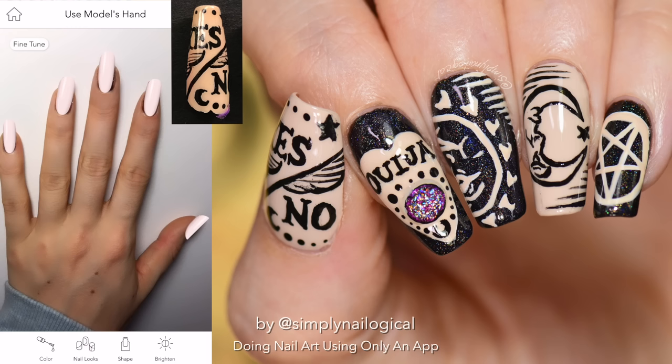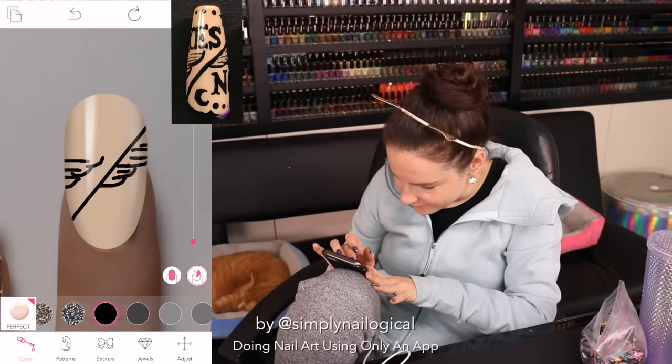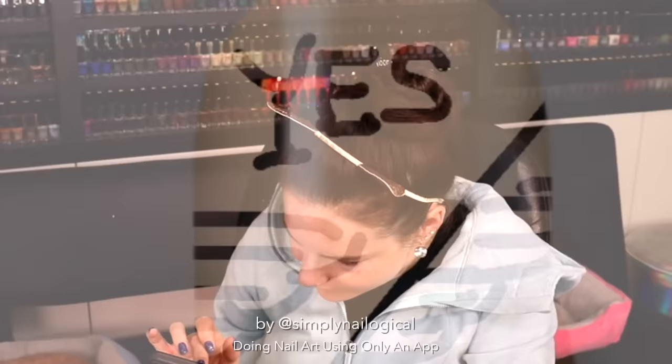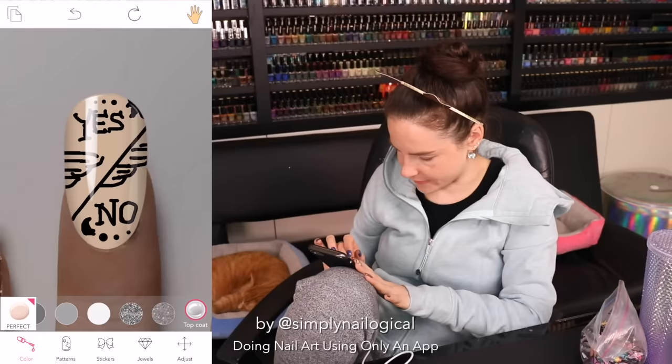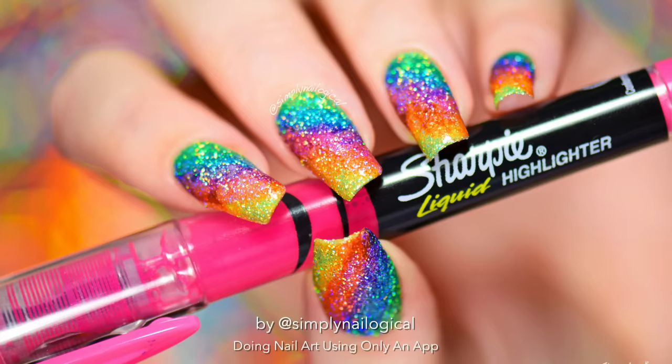Next: the Ouija nail. This one's gonna be tricky. For this nail art, all my fingers were a different design, but we're gonna stick to doing just this one. There's definitely no Ouija patterns in here, so we're gonna have to freehand again. Those are clouds, okay? Let's add a glossy taco. Not bad.